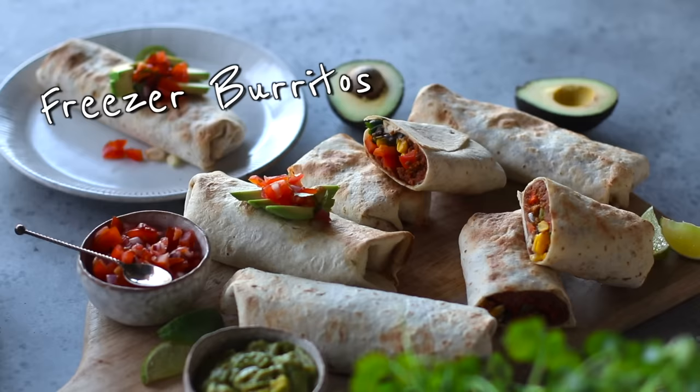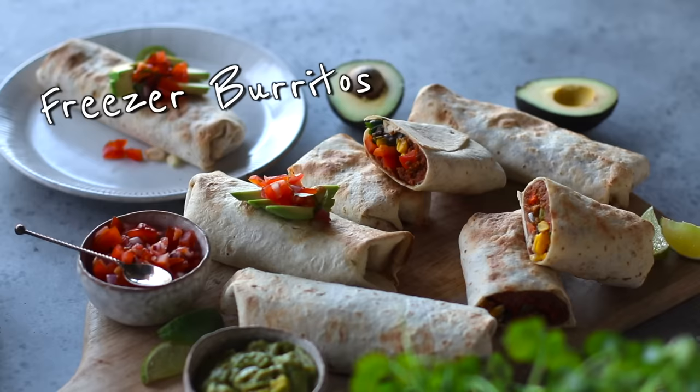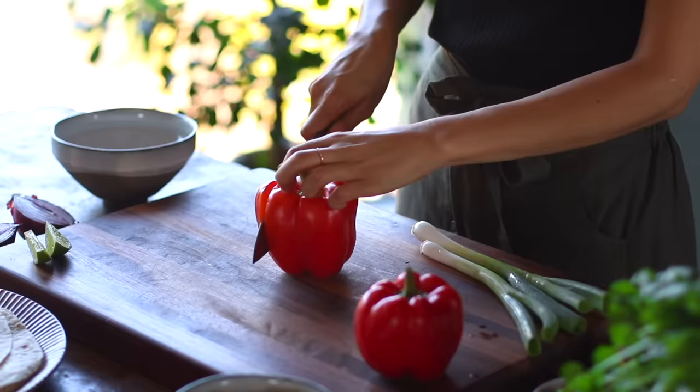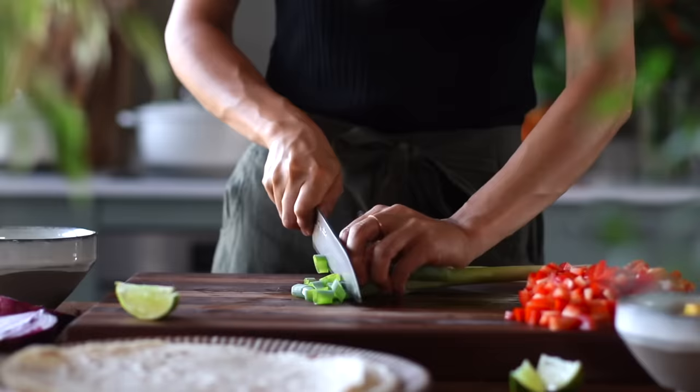We'll begin with the savory recipe first: these make-ahead refried bean wraps that are inspired by burritos. This recipe is super easy to make. We're just going to start by chopping up two red bell peppers, and then we'll thinly slice two stalks of green onions.